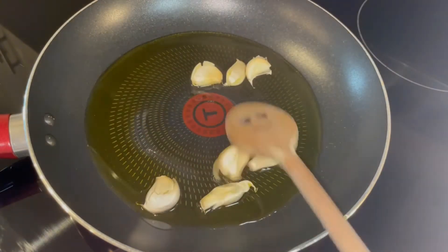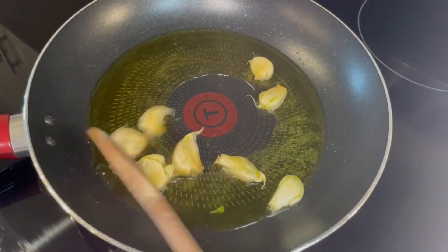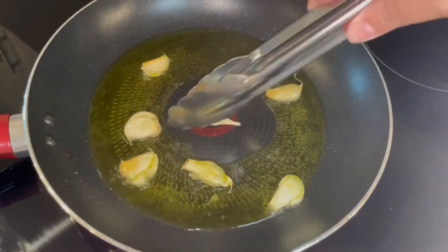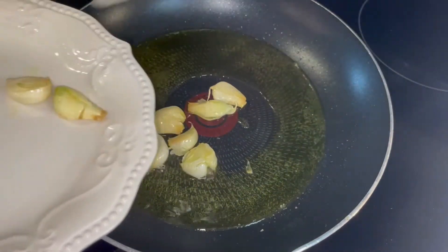Then we are going to brown the garlic on both sides. Once the garlic is ready, we will remove it from the pan and reserve the garlic for later.